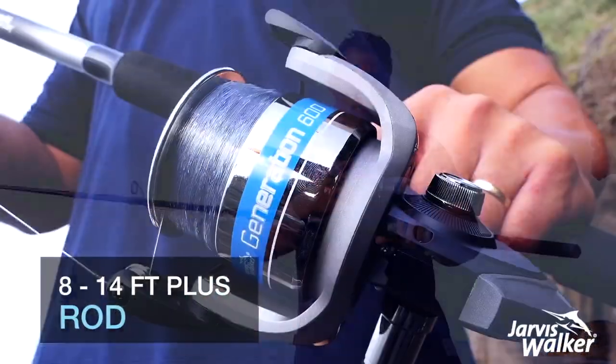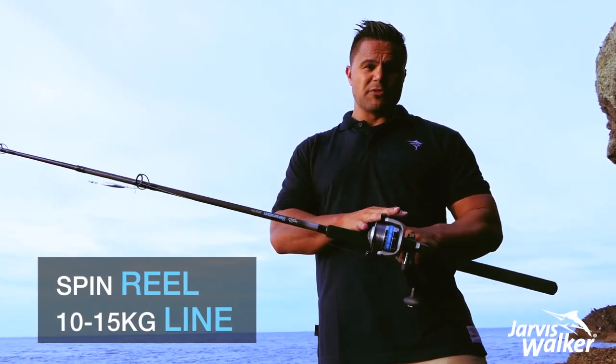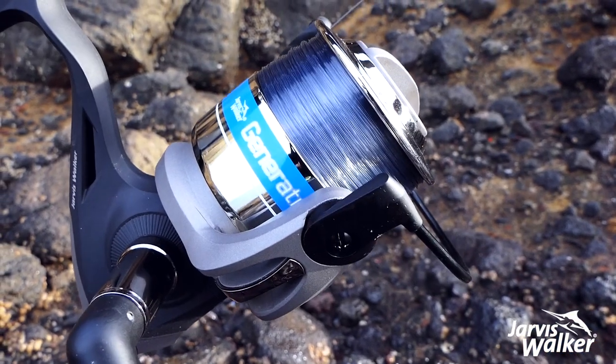So this is a Jarvis Walker Generation 600 — it's an 8 foot rod. It's a spin reel, which is really good for casting, and it comes with a 15 pound line.